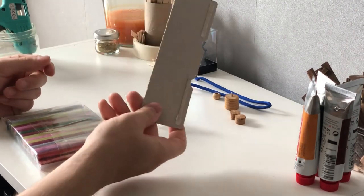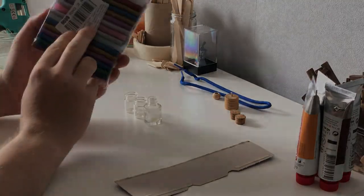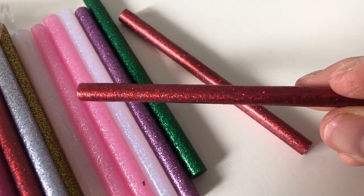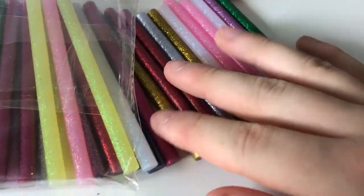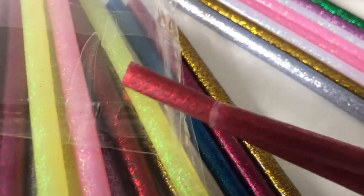Now you want a piece of cardboard. You also want some colored hot glue sticks which you will use with your hot glue gun. I have a ton of them and I really like the shine — you can see into the sticks.